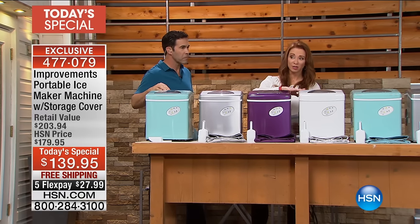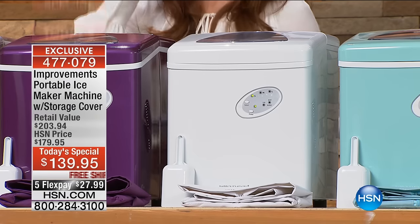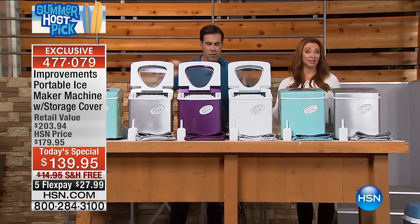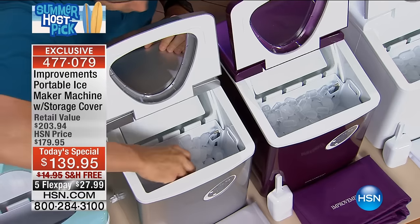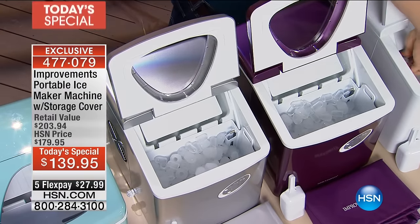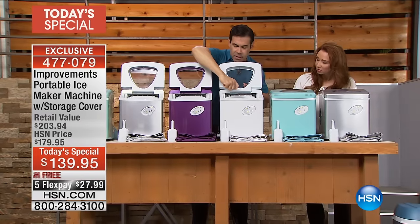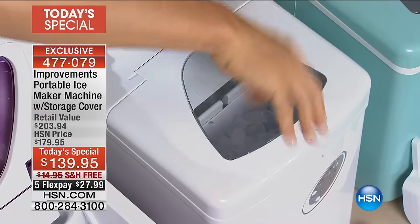The grape and the white are the most limited colors. We actually tried to get more than we secured for our summer host pick, but last time we did an ice maker today's special it sold out very early in the day — and it didn't have the capacity this one has. When we say bigger is better, it puts you in complete control of your elements.